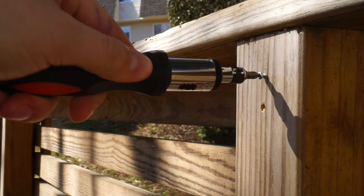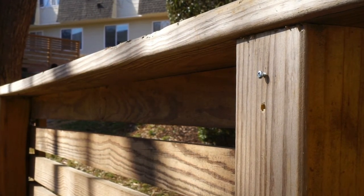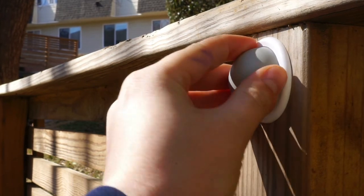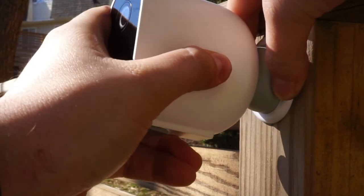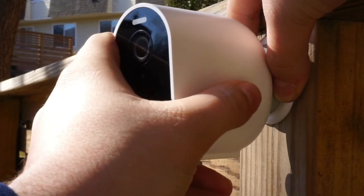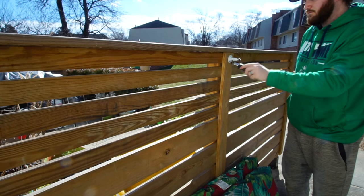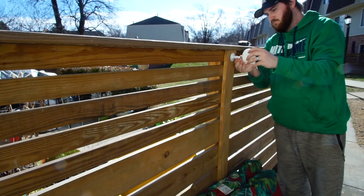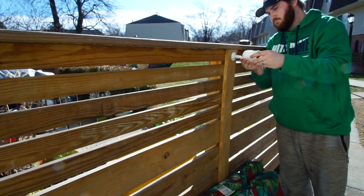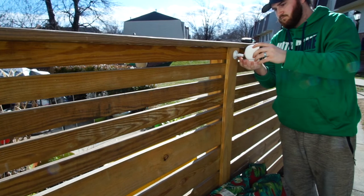Once you have found your preferred location, you can install your mount. For easy access to your camera, install the ball mount by using the provided screws and hooking the mount onto the head of the screw. Attach the camera using the magnetic base behind the camera and adjust to your desired angle. For a more secure method, you can alternatively use the screw mount. Use the screw holes on the mount to place your screws. Twist the camera onto the mount and tighten the back screw for a tighter fit.